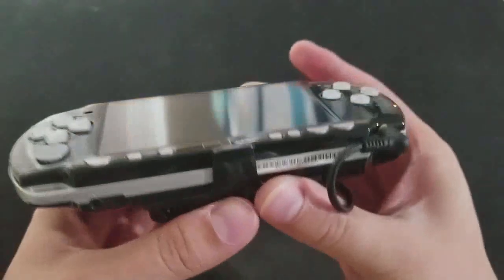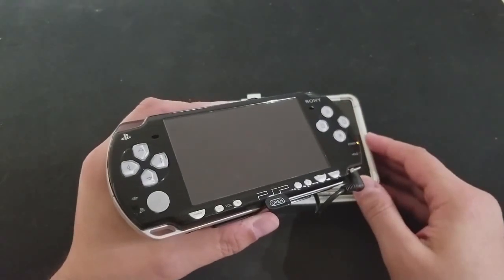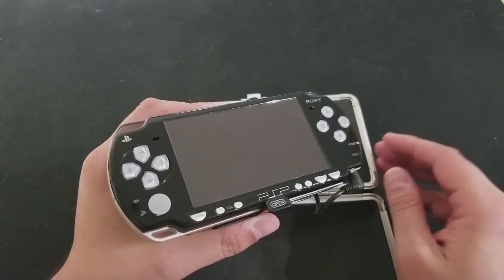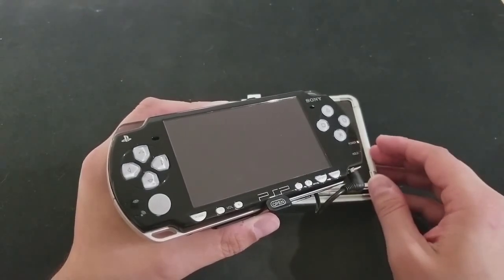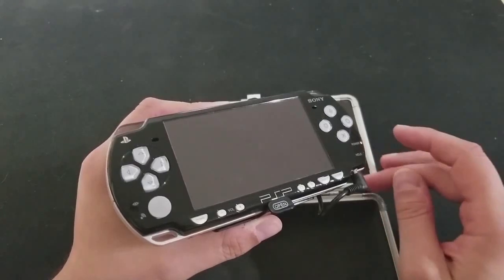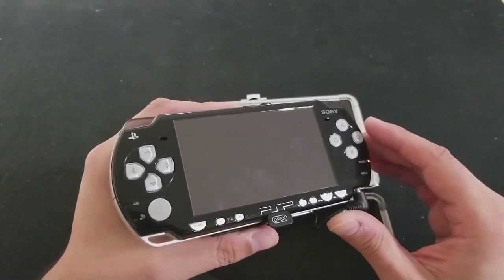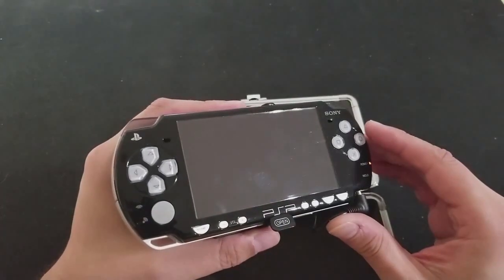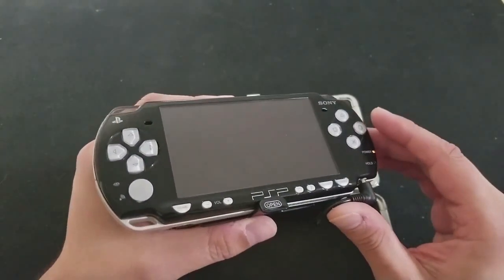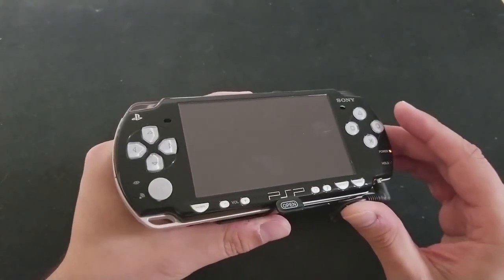I tried to do a test on the battery, and it literally lasted for fucking ever. I think it was after eight hours of me trying to continuously wake it up — because the PSP will fall asleep — I can just tell you, if you're taking a flight to Gotham City, wherever that is, this thing should hold you up.